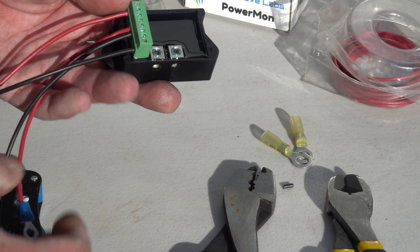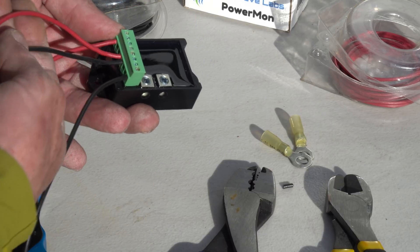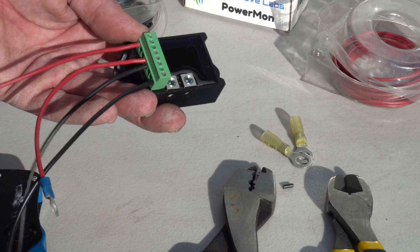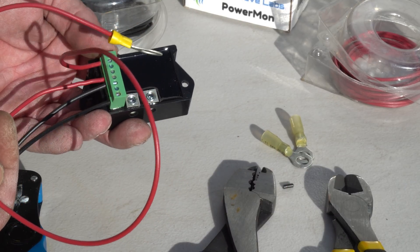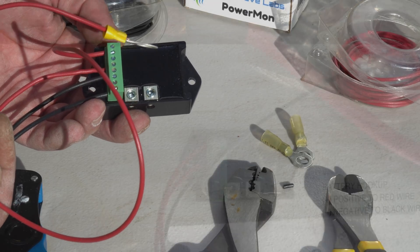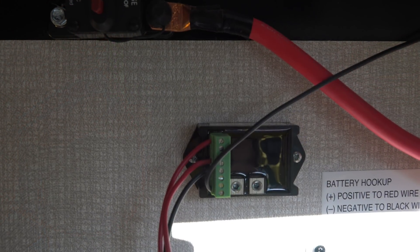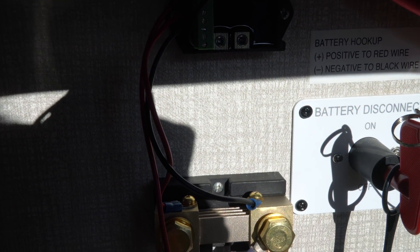All we need to do is connect these wires. This is going to be chassis ground, these two are going to the external shunt, and this one is going to the positive battery terminal. Once we have all that connected, we just need to screw this to the wall and we're ready to start testing. There we go — the battery monitor is wired and connected to the shunt.